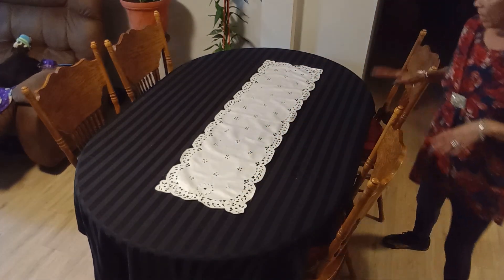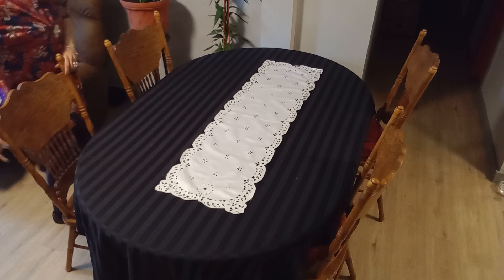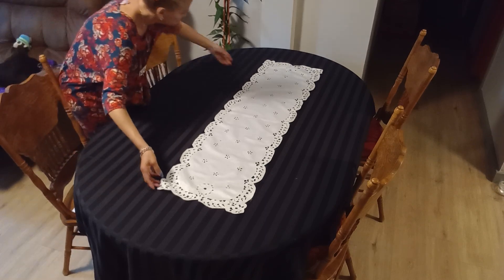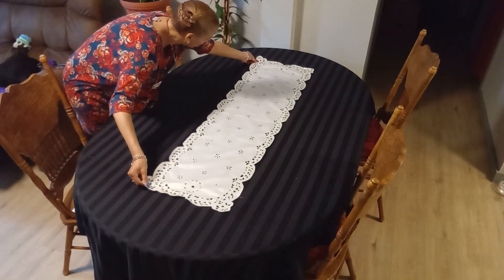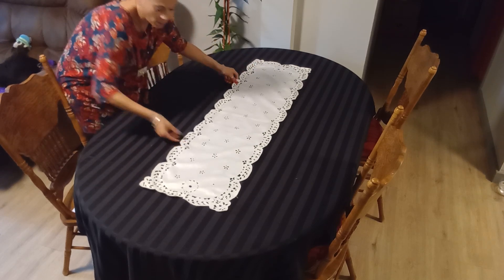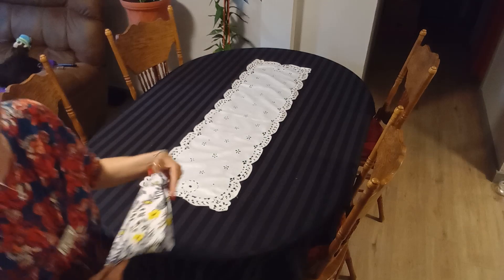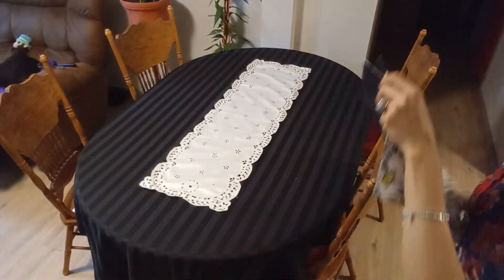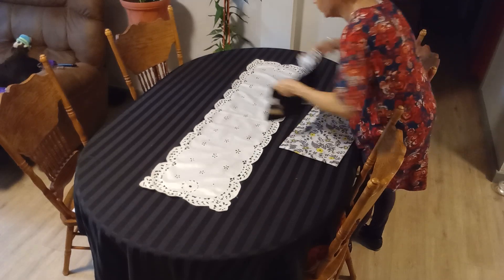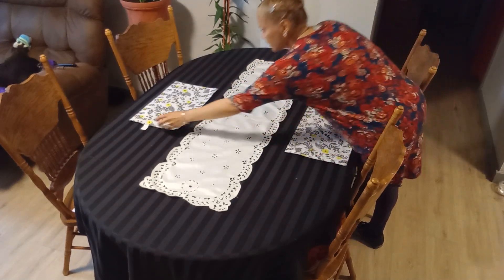I want to thank Anna for all the help she does and everything she puts together for us. I'm going to place this right on the center — I can never measure it right. I got the placemats from Dollar Tree, which are kind of cute with the little beads. I'm doing a table for two.